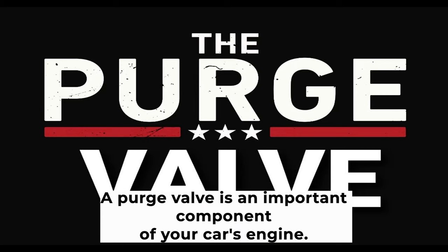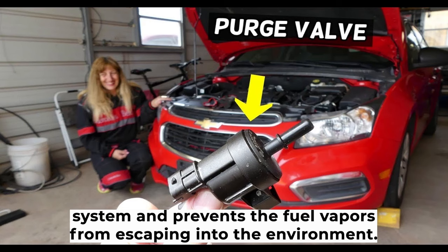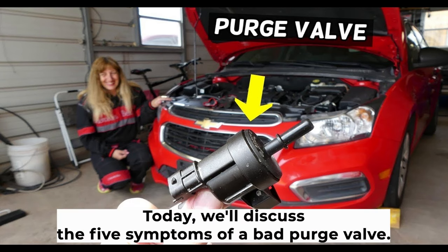A purge valve is an important component of your car's engine. It represents a part of the Evaporative Emissions Control system and prevents the fuel vapors from escaping into the environment. If the purge valve is not working properly, it can cause a number of problems for your car. Today, we'll discuss the five symptoms of a bad purge valve.